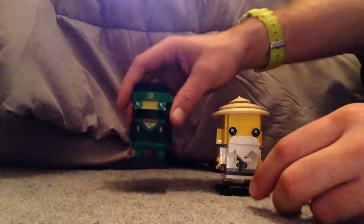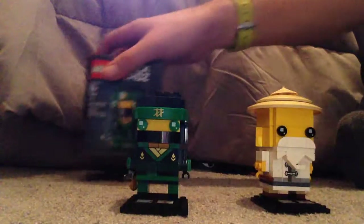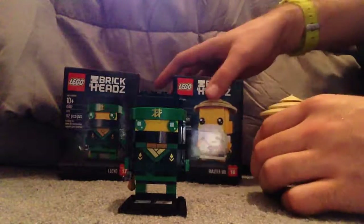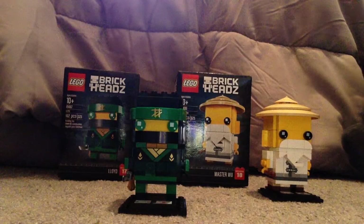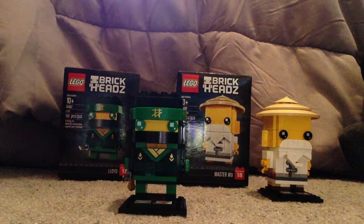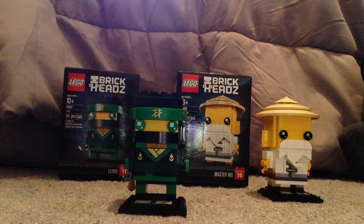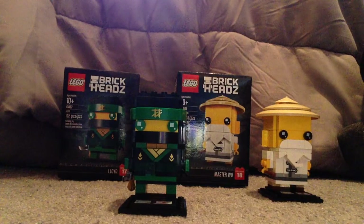Now for my overall impression or verdict: I think these are pretty cool BrickHeads — they really well capture the minifigs of them and have quite good detail and nice printings. If you're looking to pick these up at your local Toys R Us or anywhere, then go ahead and pick them up. And that is it with this video — please like, comment, and subscribe, and thanks for watching.